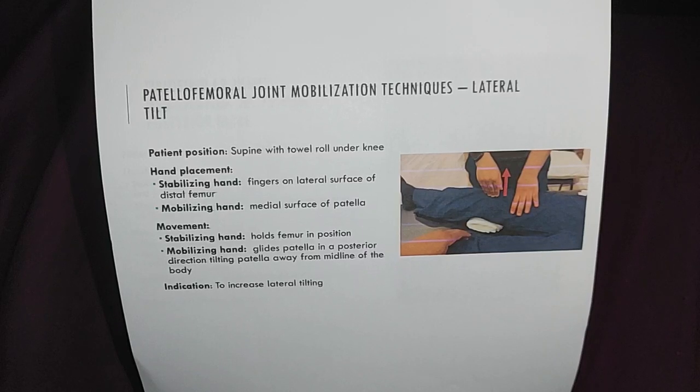For hand placement: the stabilizing hand has fingers on the lateral surface of the distal femur, and the mobilizing hand is placed on the medial surface of the patella.